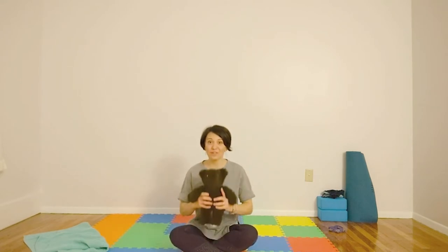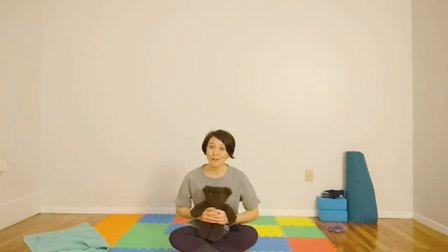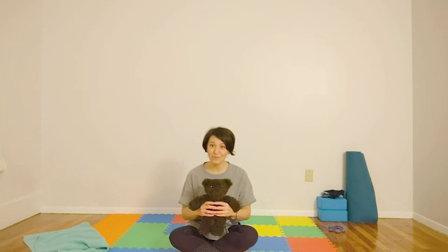Hello. My name is Emily. Thank you for joining me today for some yoga. Today I have a special guest — my daughter's teddy. Feel free to get a teddy or your favorite stuffy to help join you in yoga today.